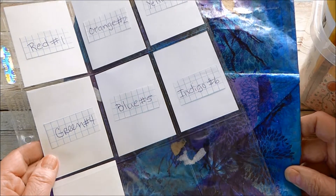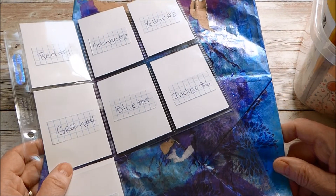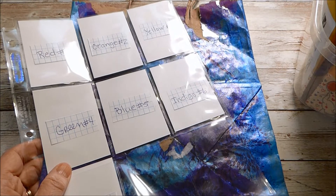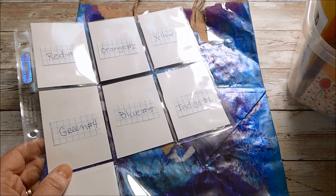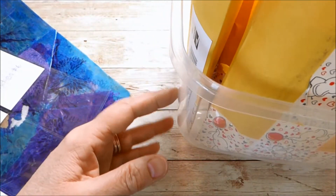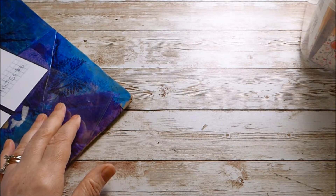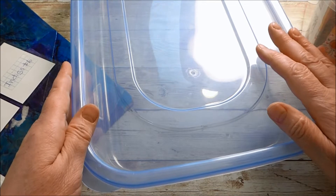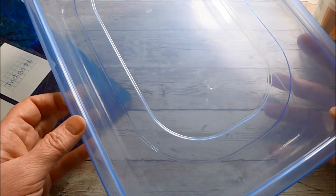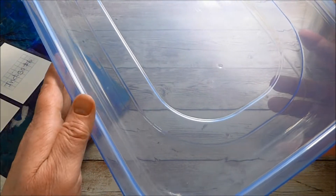What I received from my swap partner. I mentioned in the video where I shared what I was sending off — my partner was just amazing. She did a wonderful job with all of her cards, and the amount of goodies she sent was just over the top. I had to fill this container from Dollar Tree with all of her packages just to keep them all straight.